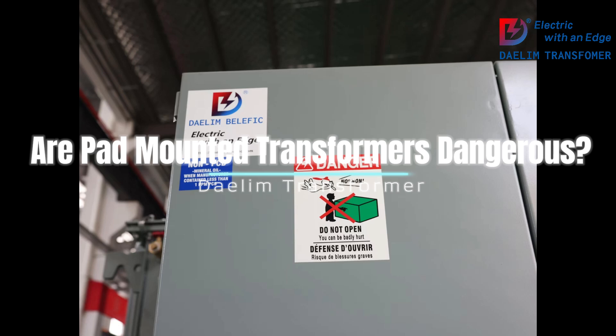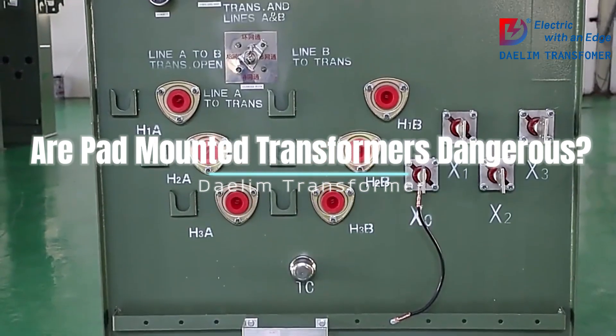5. Follow landscaping guidelines: When landscaping near a pad-mounted transformer, follow the utility company's guidelines. This typically includes maintaining a clear space around the transformer to ensure accessibility for maintenance and to prevent interference with the transformer's operation.